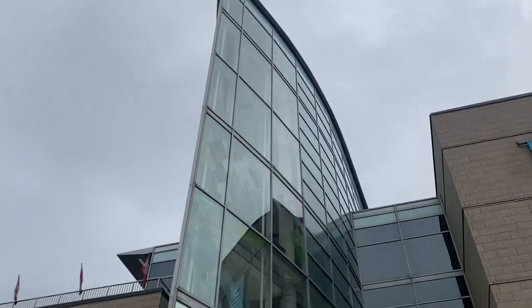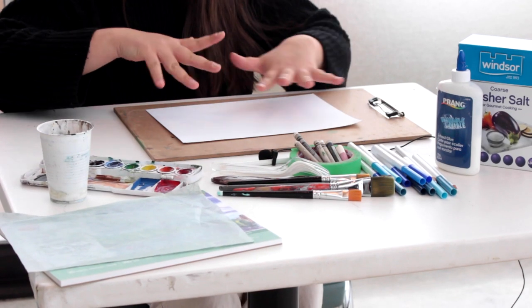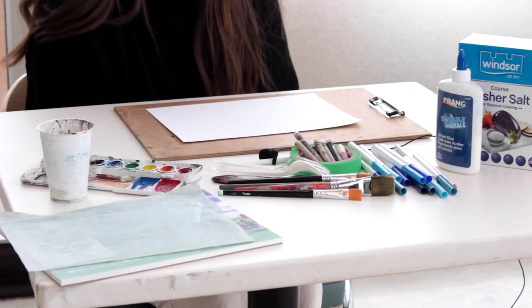Hi everyone, my name is Sophie Hinch. I'm the Education and Public Programs Coordinator at Art Windsor-Essex, and I'm here today to teach you how to do a craft with things that you might have at home in your pantry or in your art supplies.